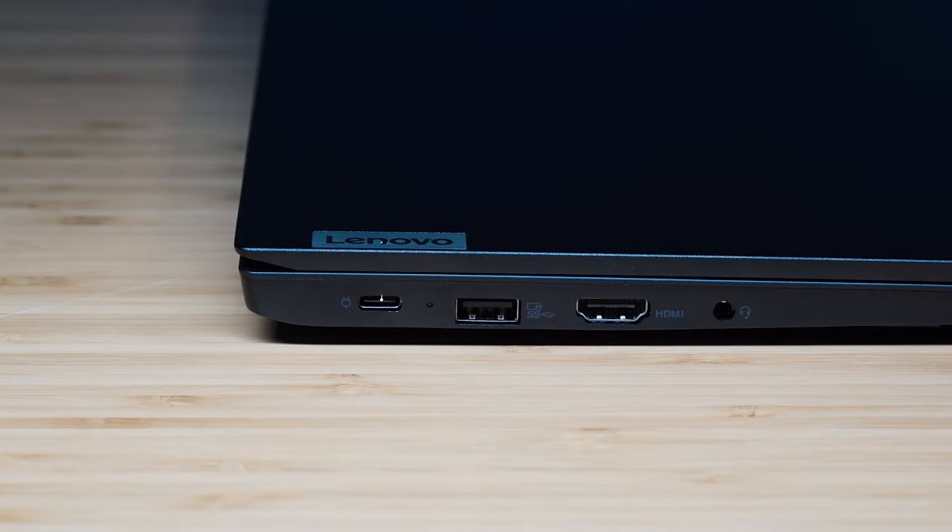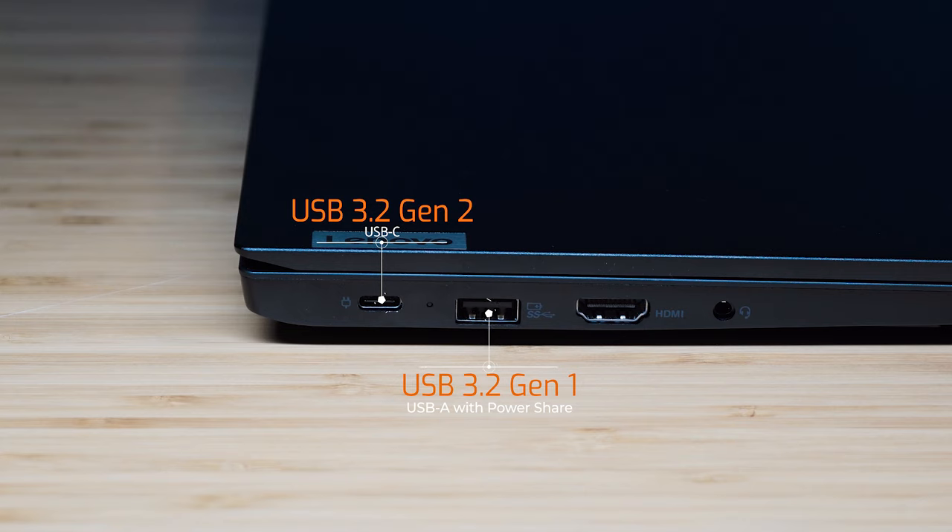Let's have a look at the ports. Starting on the left-hand side, we've got the USB-C port which is USB 3.2 Gen 2 — this supports power delivery, so that's where you plug in the power adapter and docking stations. Then we've got the USB Type-A port at USB 3.2 Gen 1, which also supports power sharing, followed by an HDMI port at version 1.4 and the headphone jack.